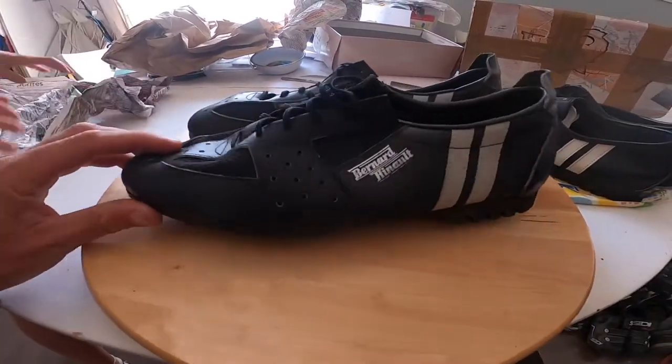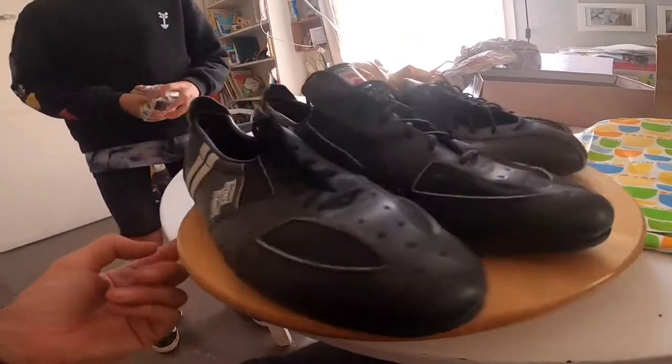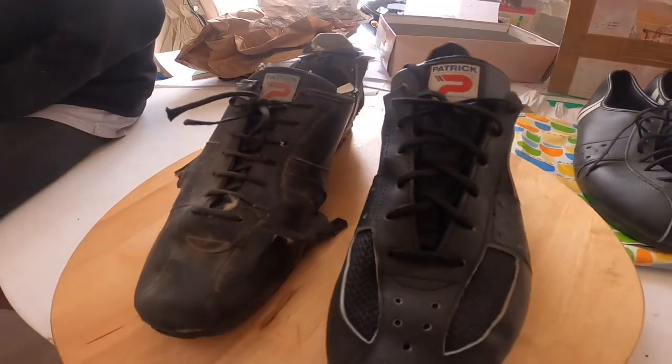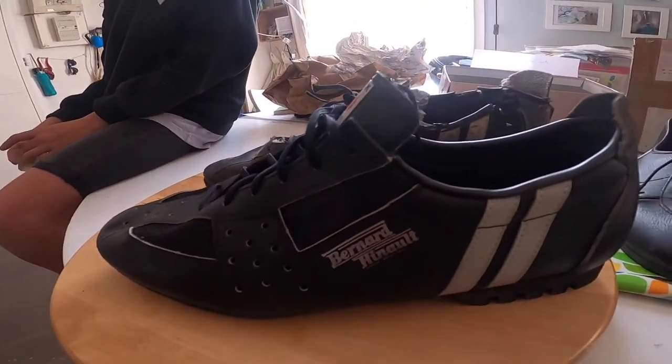Bernardino signature model — so obviously that's like 1980 — and size 45. Absolutely incredible finds. Here's the old shoe which I've done 50,000-plus kilometers in, and a new one. I'm so happy.